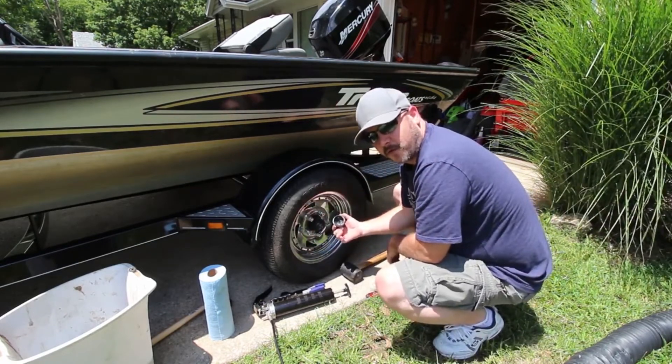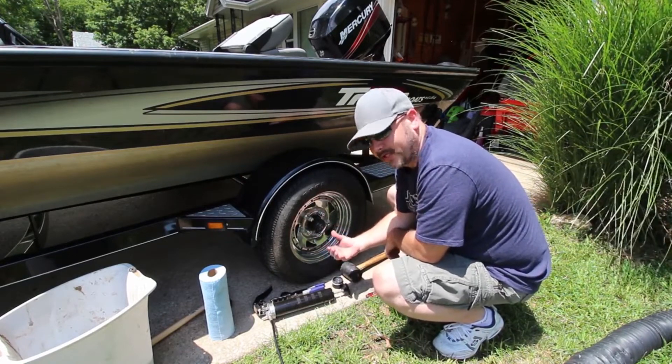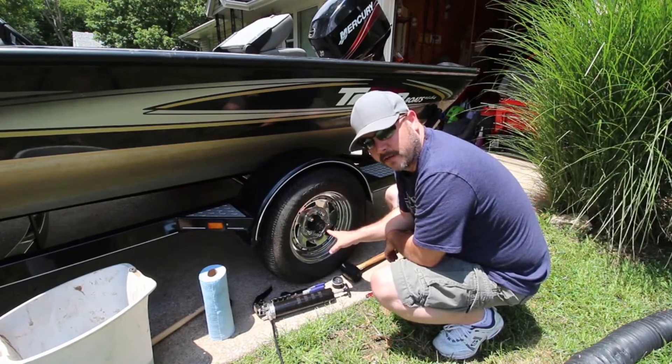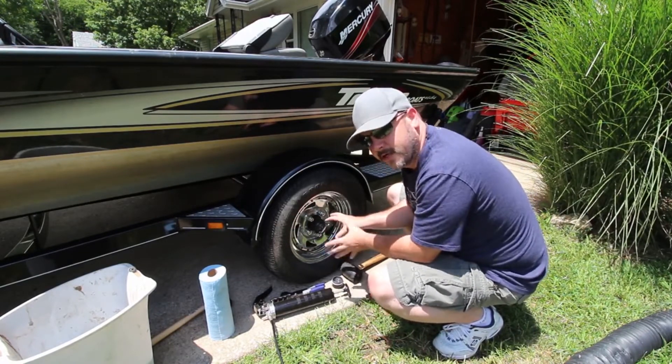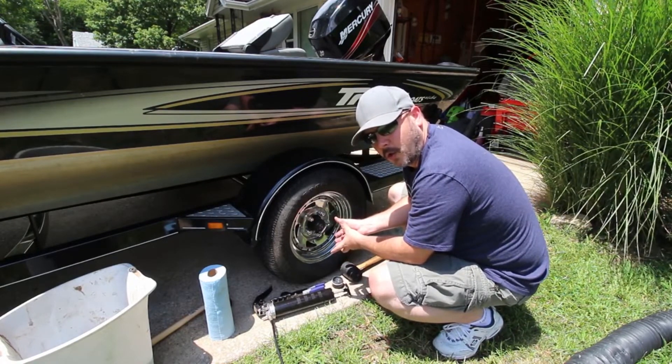As you can see, this is all full of grease but it's had a lot of water in it, so it doesn't have a lot of lubricant left. What we're going to do is clean this up, and I'll show you the grease fitting here. Then we'll pump new grease in until it comes out — that way we're sure that we get all of the wet old grease out of there.